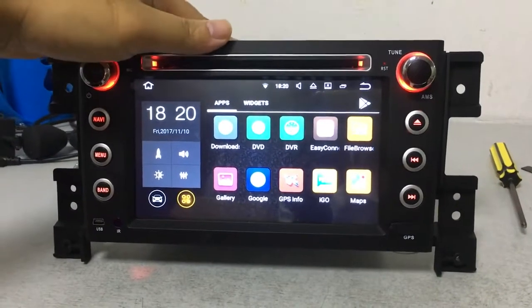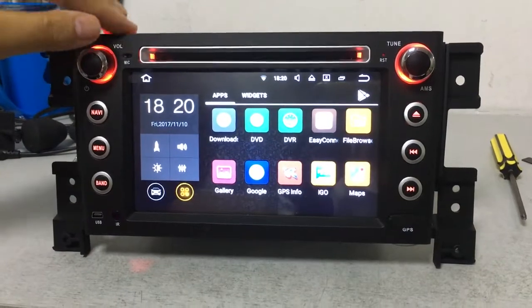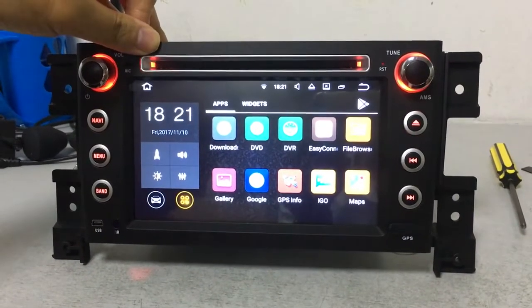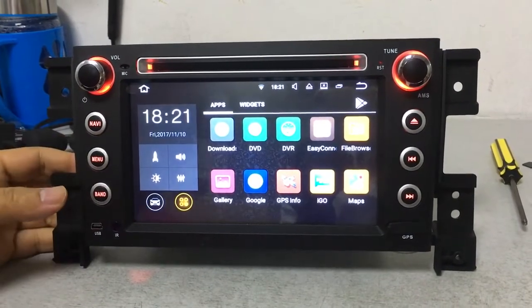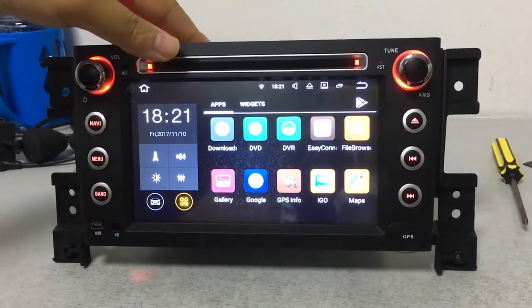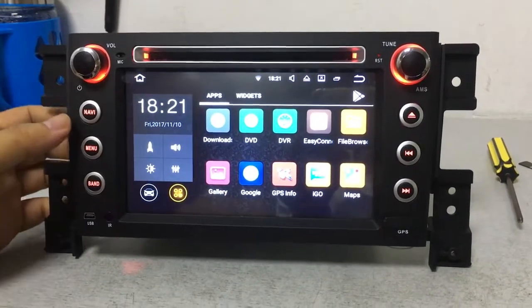Hello friends, welcome to our store. If you want to buy a top quality car DVD player for your personal car use, you are at the best choice. This is a car DVD for the Suzuki Grand Vitara.